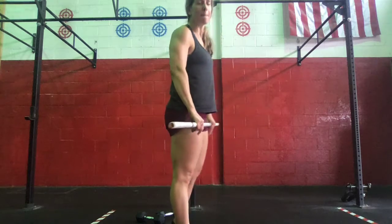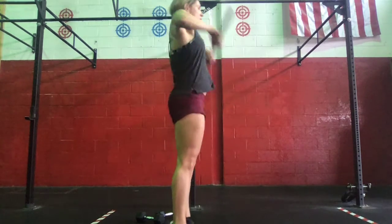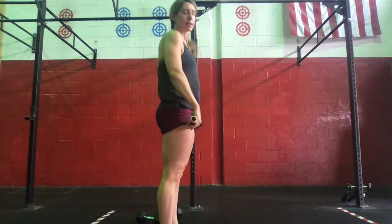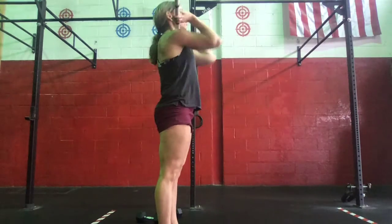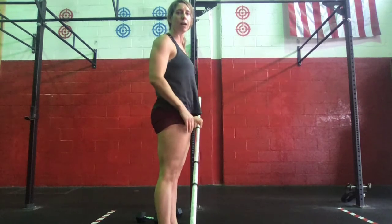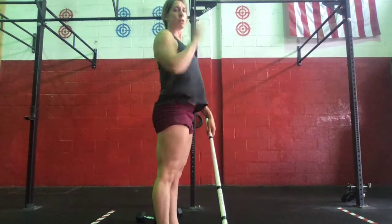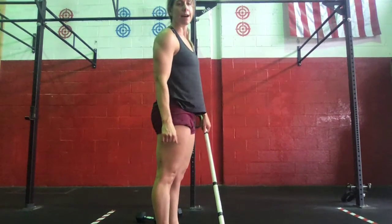Then we're going to go 5 muscle cleans. From here, shrug and turn the barbell over. So re-turnover, elbows up nice and fast. We're not re-bending underneath the barbell. Just coming up, get that extension, but instead of dropping under, we're just going to turn the barbell over nice and high.